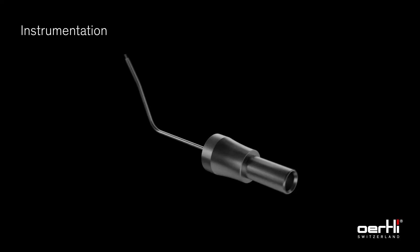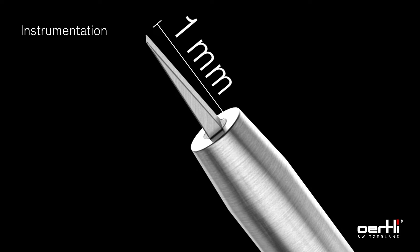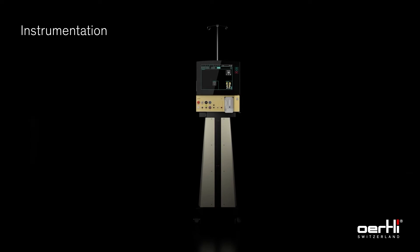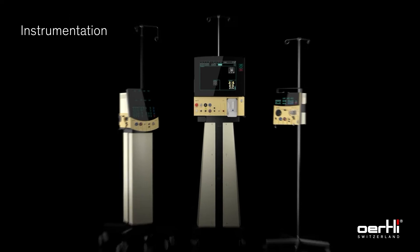The Eertli diathermy handpiece, together with the specially formed HFDS tip, is connected to the Eertli surgery platform. HFDS can be performed with every Eertli surgery platform.